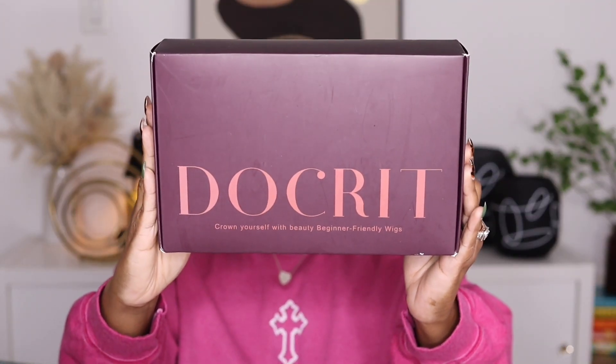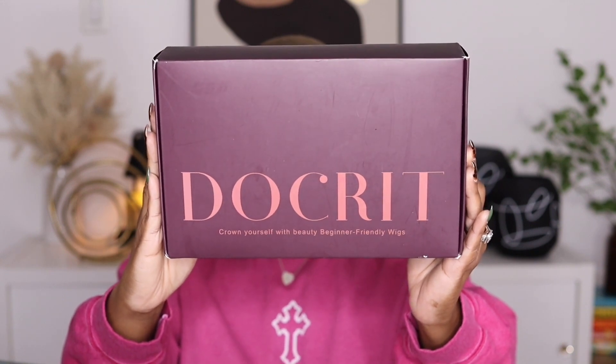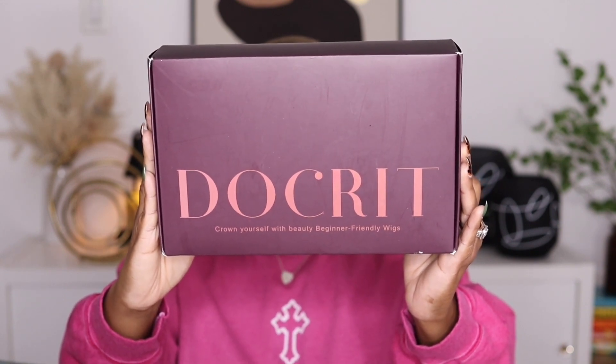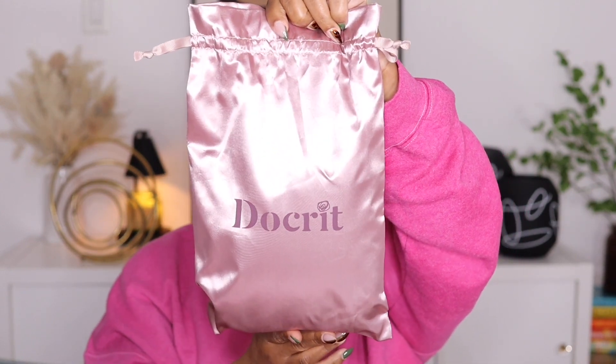I'm back today with another video. This one is going to be brought to you by the company Doctorate Hair — I hope I'm saying the name right, if not I apologize. This is a new company you can find on Amazon, and I am happy to showcase a beginner-friendly wig, covering the packaging and what comes in the box.